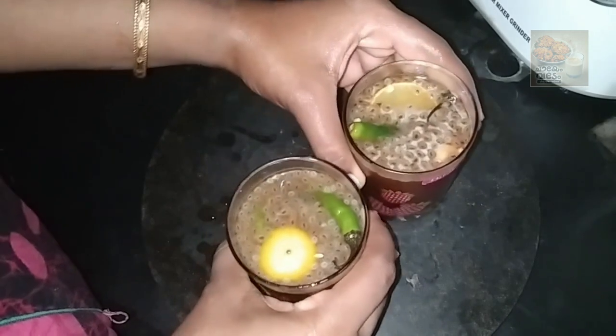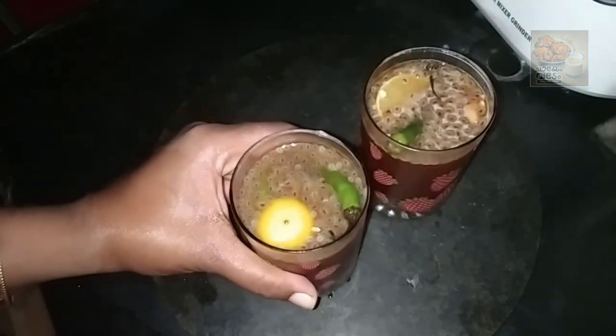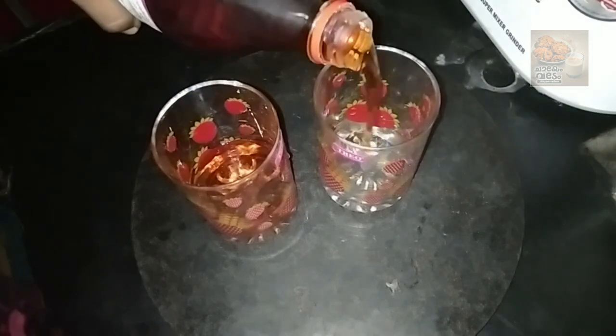I am ready to cook this. I took the glass. I will cook this a little more.